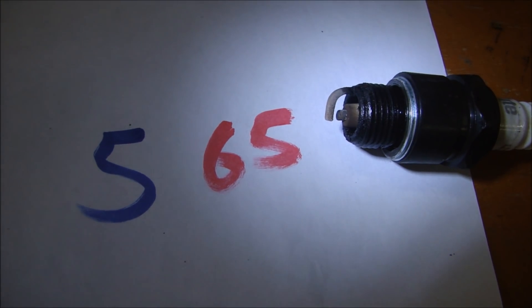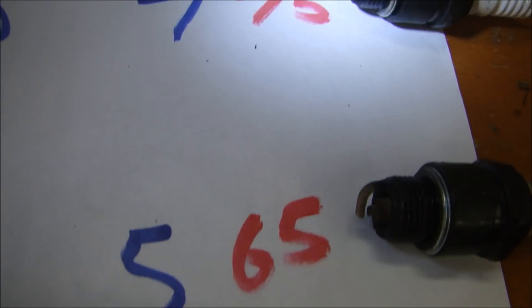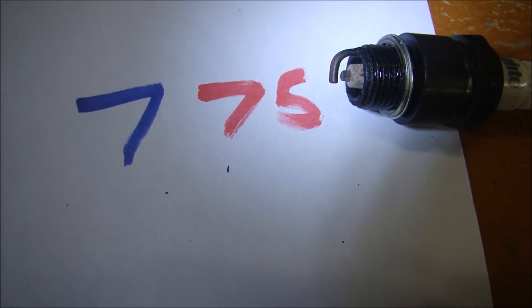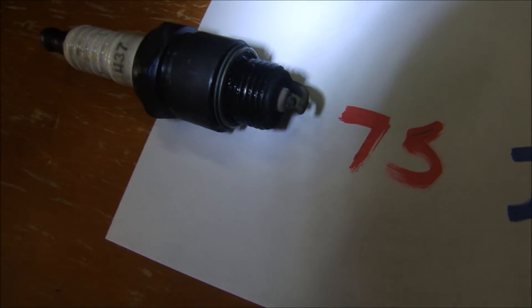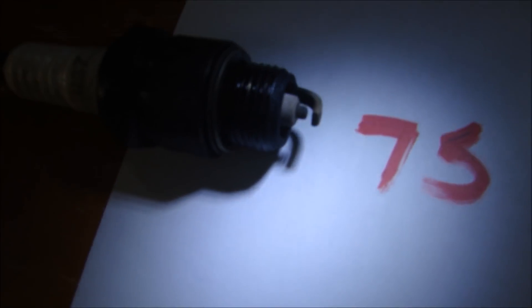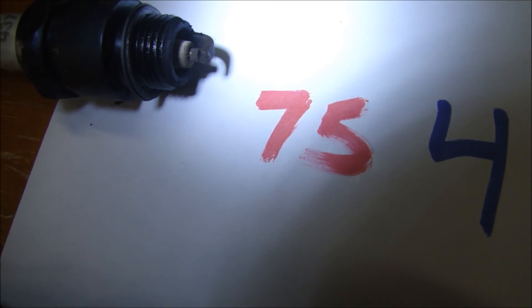I would expect to see some ring problems in cylinder five when we take the heads off — could be a leaky valve. I anticipate all of the valve stem seals to be leaking. Cylinder seven on the left side of the engine is at 75 PSI, and that plug doesn't look too bad. Cylinder two — first one on the right side — that plug doesn't look too bad at all. Cylinder four at 75 PSI — that plug is not looking too awful.